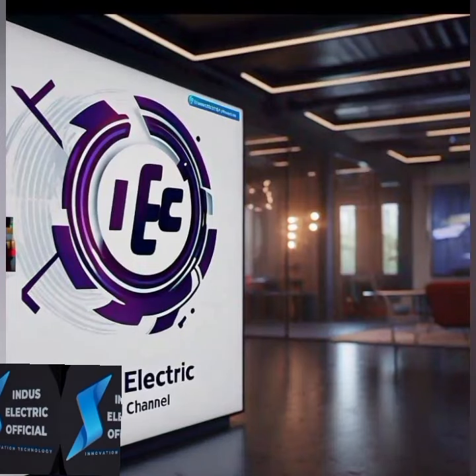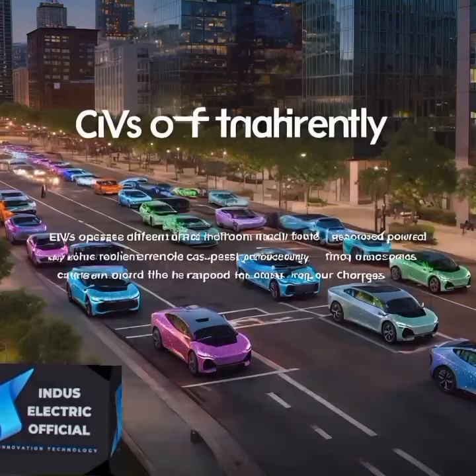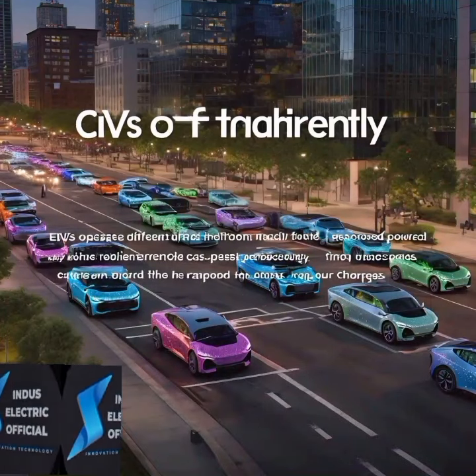Hello everyone, welcome to our channel, Industry Electric Official. In this video, we will break down the basics of how electric vehicles operate.